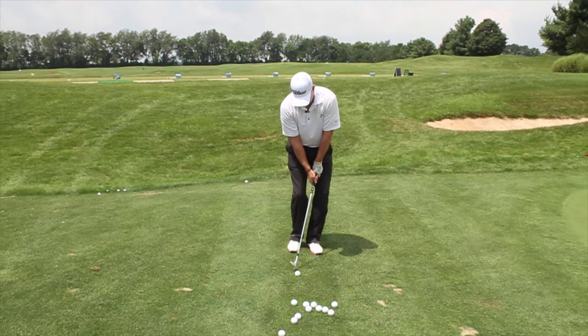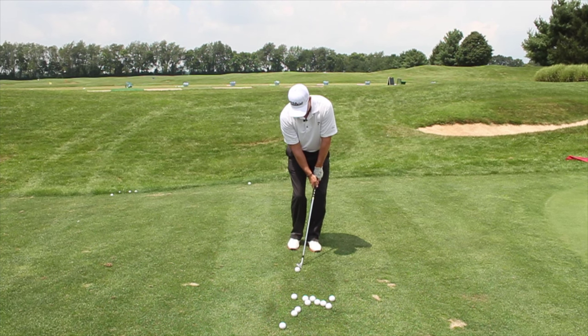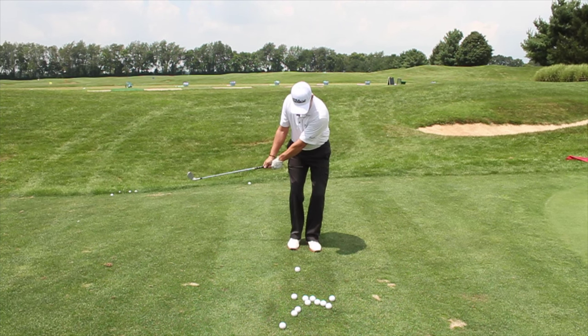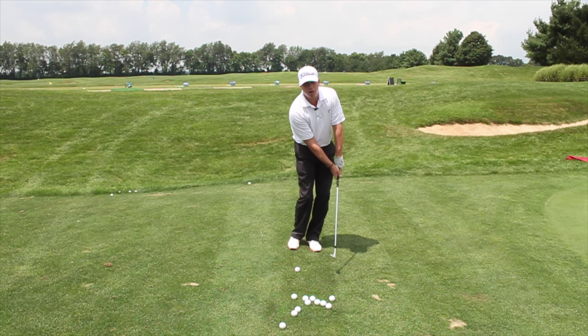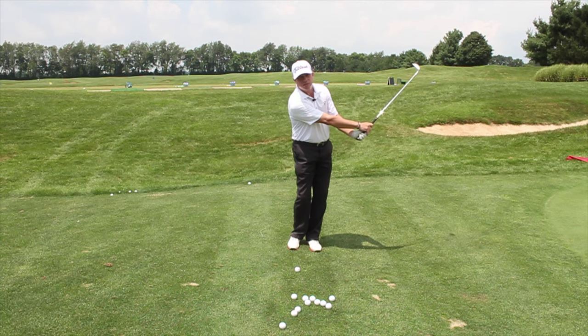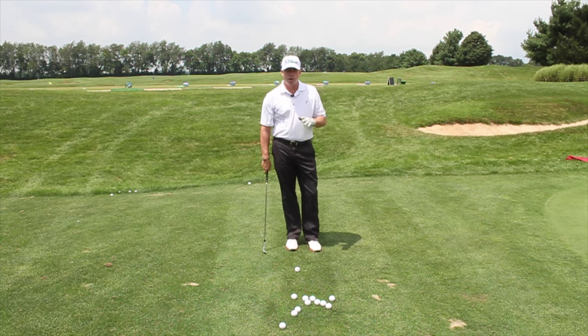If I set up, my weight's forward and my hands are really quiet. My arms, my shoulders, and my chest are all going to move together, and they're all going to come back through, and I'm going to finish relatively low on all my shots. There's not going to be a whole lot of extension through here with the arms. This is very valuable when you're coming out of the rough — you don't have to worry about double hitting anything when you use this technique.